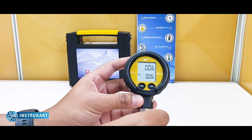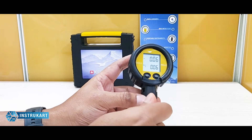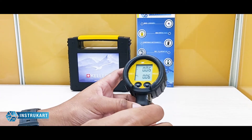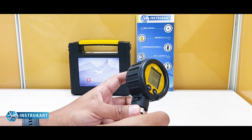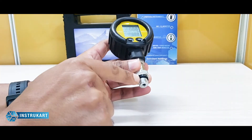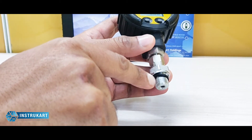This is the LEO 2 model from Keller and it has an accuracy of plus or minus 0.1 percent on full scale. It has a 3-volt battery supply and the battery type is CR2430, which is available in the local market. It has a process connection of 1/4 inch and IP65 protection.